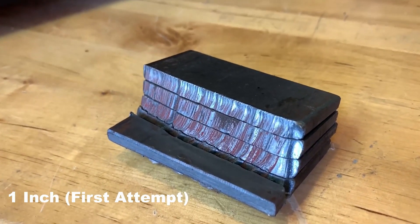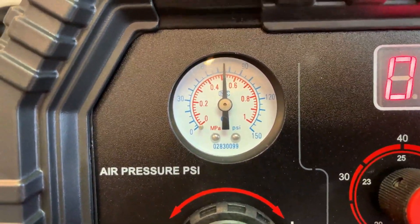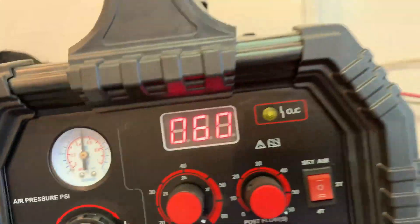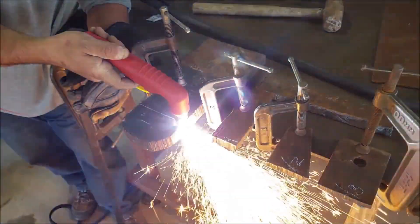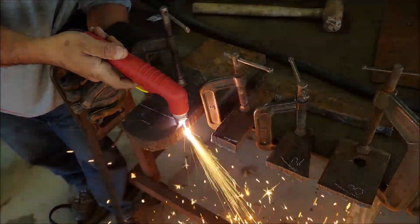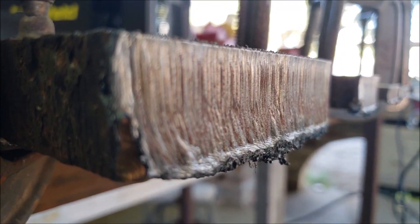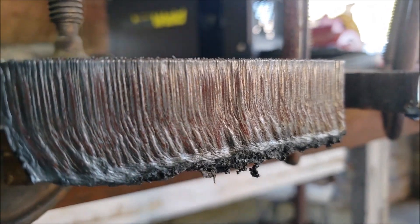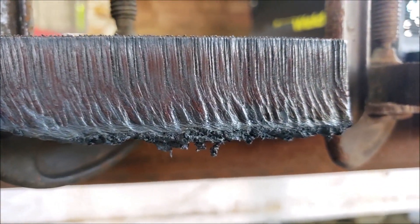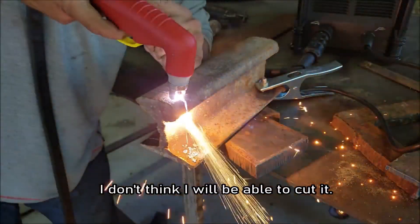If you want a professional-grade machine that does not break the bank, this is a great option. One aspect that makes the Prime Weld Cut 60 stand out is its durability. This cutter feels sturdy and the components are high quality, making it a machine that can last for years if maintained properly. The torch is comfortable to hold, which makes a big difference when working on long projects. While beginners might find the settings a bit overwhelming at first, with a little practice this cutter can deliver excellent results. If you're serious about plasma cutting, the Cut 60 is a fantastic investment.